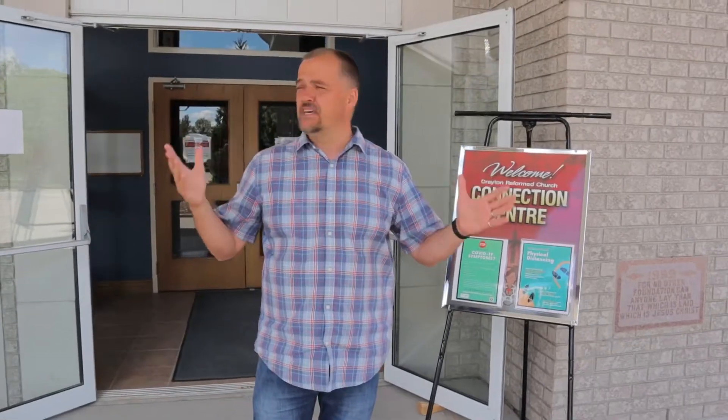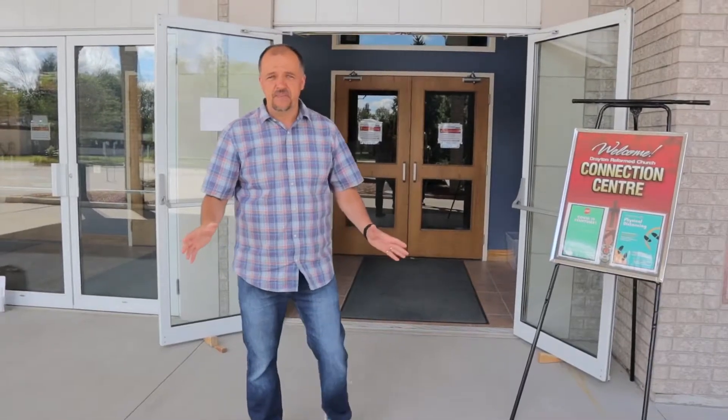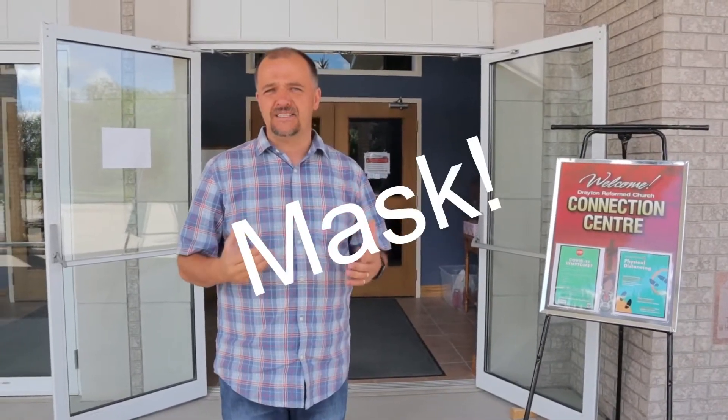Pastor Daniel and I are going to be taking you through. Here we are at the beginning of our tour, at the front entrance. As you come to the church, there'll be a greeter here. All our volunteers will be wearing masks. We also strongly encourage you to wear a mask, unless for medical reasons that's prohibitive. There's going to be a table here with some masks in case you forget yours, as well as some hand sanitizer.